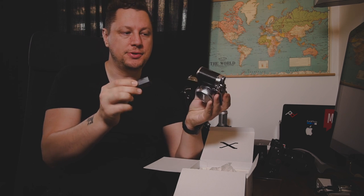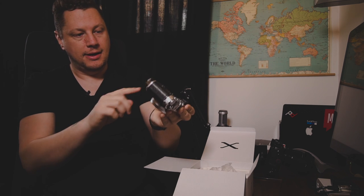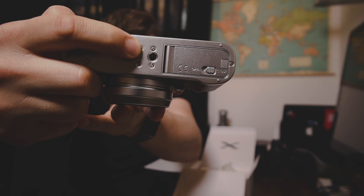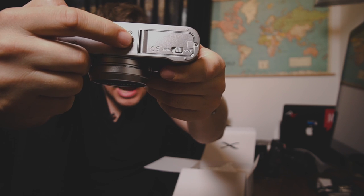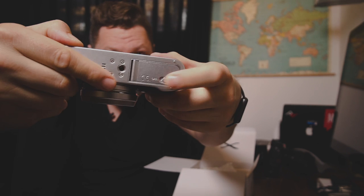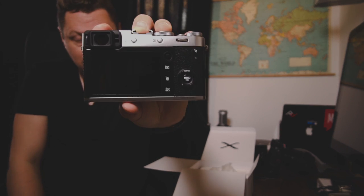The battery, like I said, is the same one as in the XT2 and X Pro 2, now with larger capacity. You also have your little SD card slot. One thing I don't like — and I think they should have fixed — is the position of the tripod mount. It's right here, so if you put a plate on to mount the camera on a tripod, you won't be able to change your battery because it will interfere with the battery door. That's something Fuji could potentially address in the next iteration.